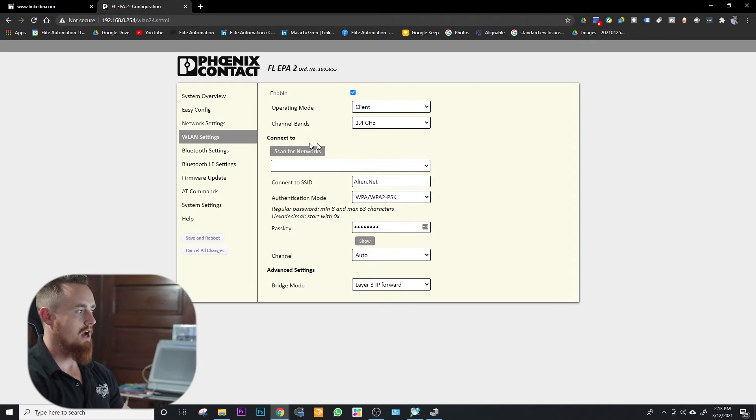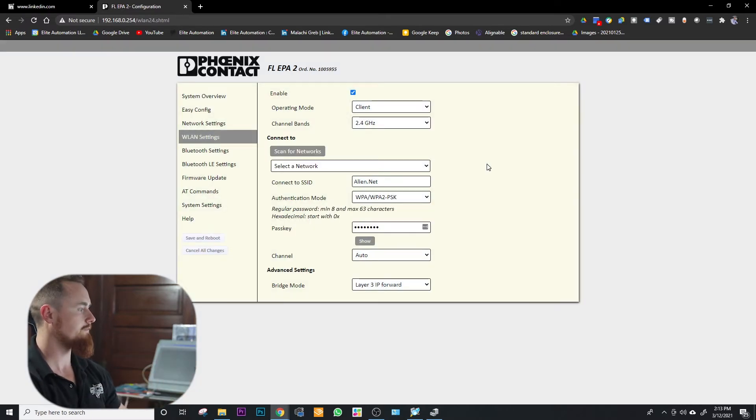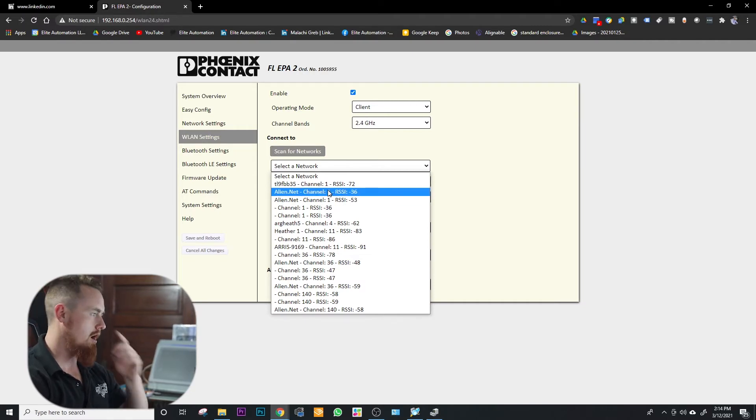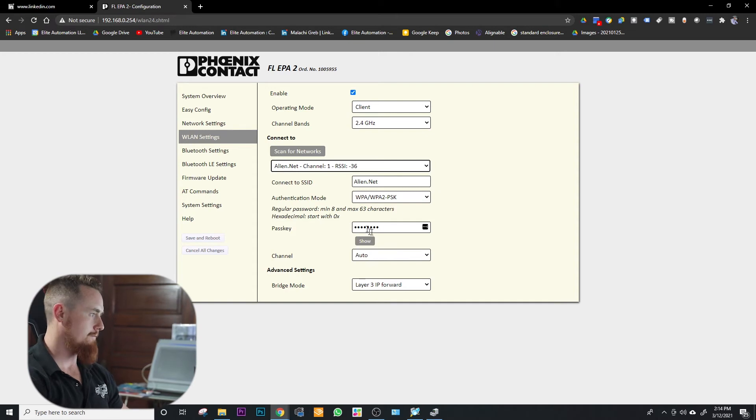One thing I like about this device is you have the option to scan for networks, the same way your phone does when you hit the WiFi button. We'll scan for the different networks, click in here, and select one. Ours is alien.net. The connected SSID will be alien.net — you could manually type this in, but keep in mind this is all case sensitive, so if the N was lowercase it would not connect. Then the next thing will be the password.